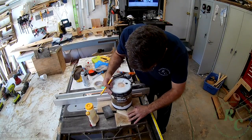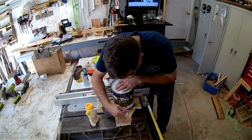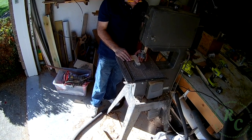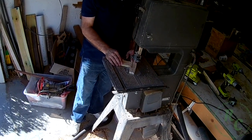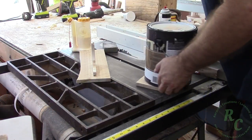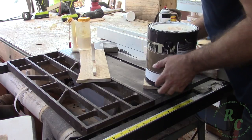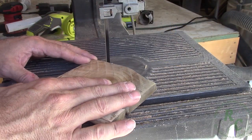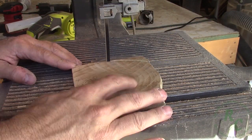I grabbed a gallon paint can and used that to draw a nice sweeping arc around the bracket and then cut it out over at the bandsaw. My first plan had been to leave the shelf just in its natural cut-off state but I decided to put the same arc around the shelf as I did the bracket to kind of tie the design together.